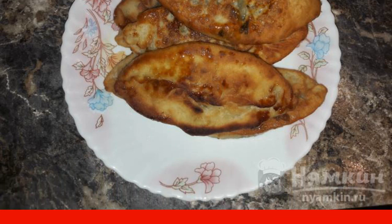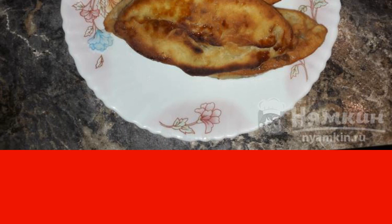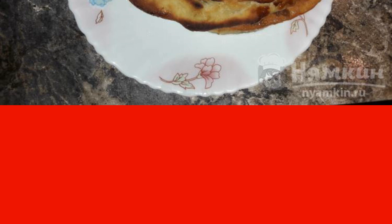Let it cool down. Our fried sorrel pies on yeast dough are ready. Served with tea, coffee, or compote. Enjoy your meal.